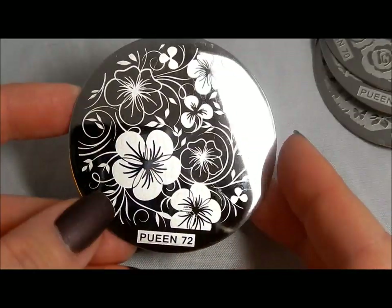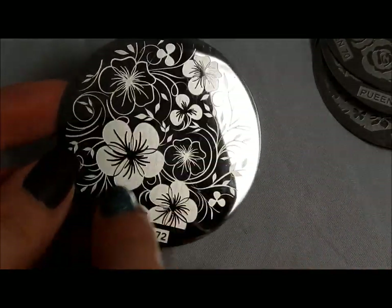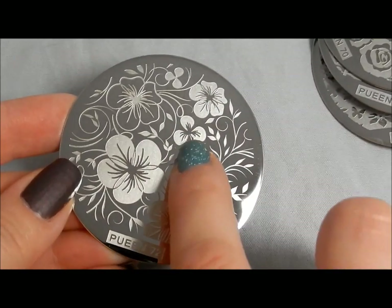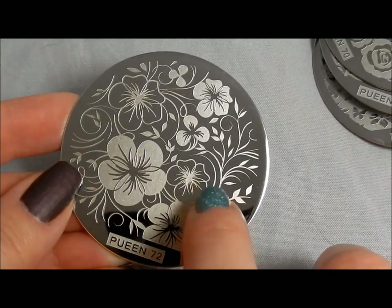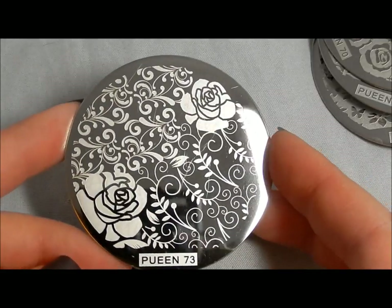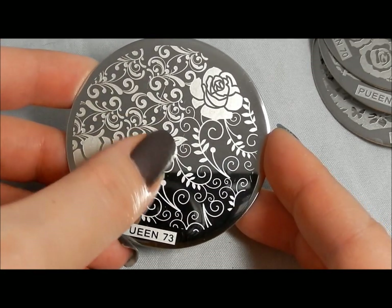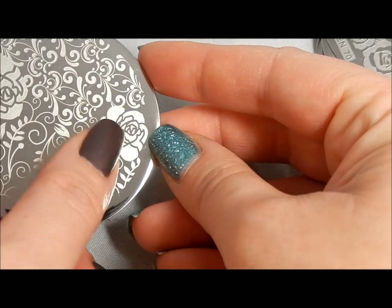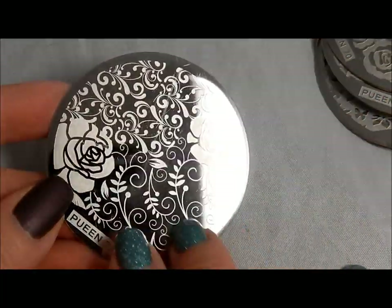Queen 72 is another flower and flourish. Even though this one may be a little bit hard to use just on its own, I think the inside of that flower alone is a cool image. There are other smaller flowers too, so if you've got longer nails and can capture a lot of that, awesome — but if not, you've still got smaller flowers for variety. You could get a different flower on every nail with pretty vines in the background. Last but not least, Queen 73 — you can do a beautiful transition manicure from the flourishes to the leaves to little swirly scrolls, or you could pull off part of the rose and get the rest of the designs onto your different nails.